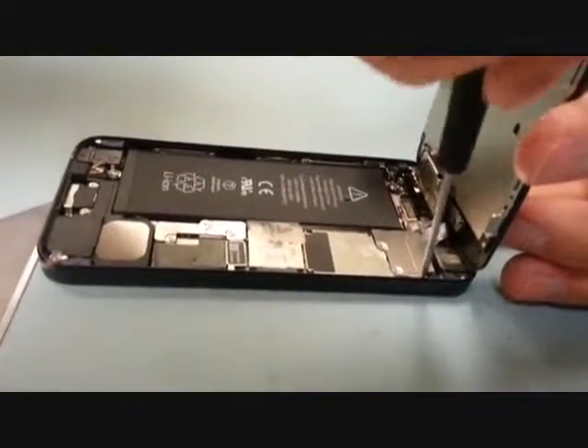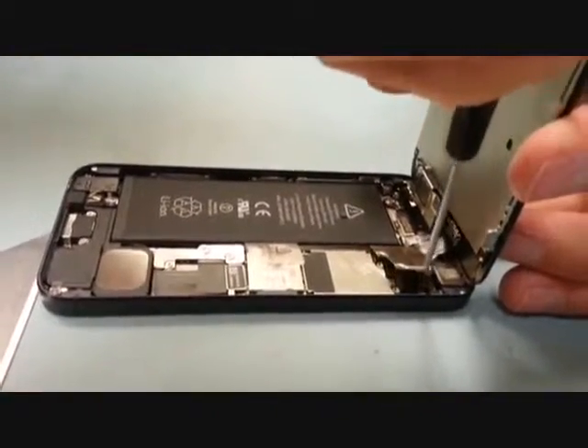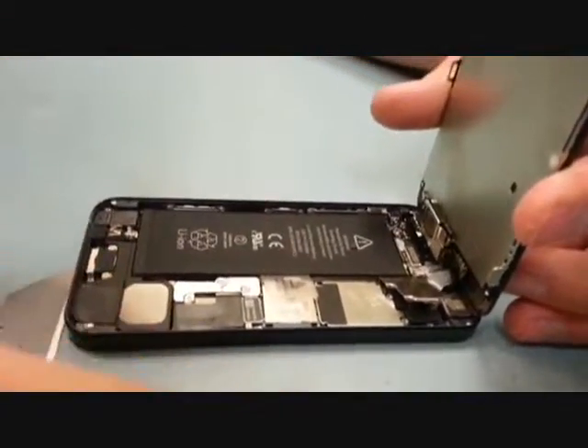Doing the iPhone 5 screen is much easier than doing the iPhone 4 or 4S screens. To replace this screen you have to undo about 30 screws.